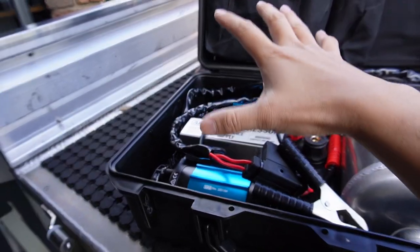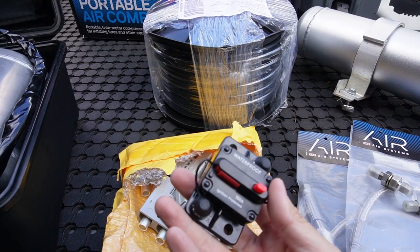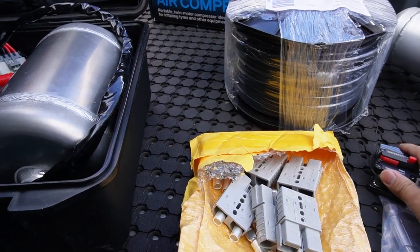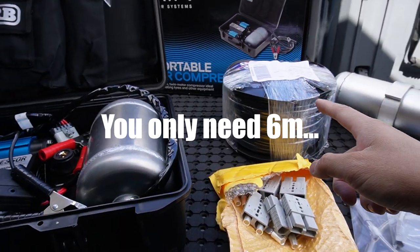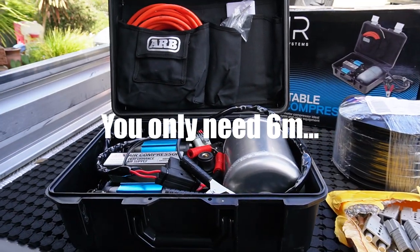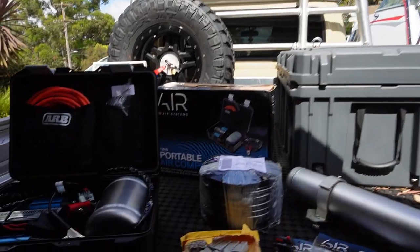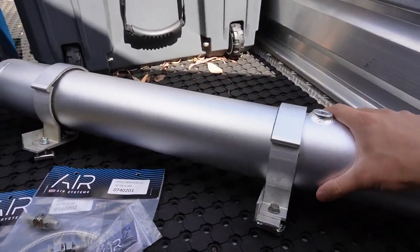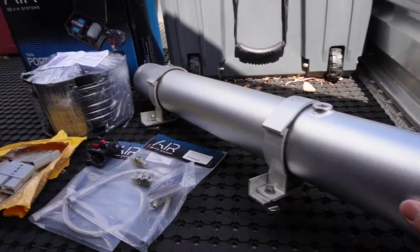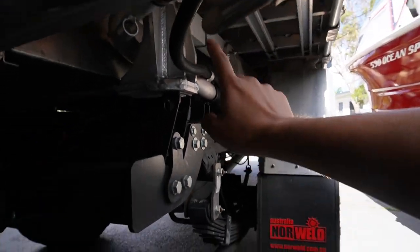The max total draw of these two compressors together is 68.6 amps, so I've paired this with a 100-amp circuit breaker and a lot of 6 B&S cable — bought a whole roll from Repco — because we're running the wiring all the way from this side of the tray to the main battery. I'm also upgrading the air tank to this 6-liter hot dog air tank from Boss Suspension, to squeeze it in between the toolbox and the chassis rail.